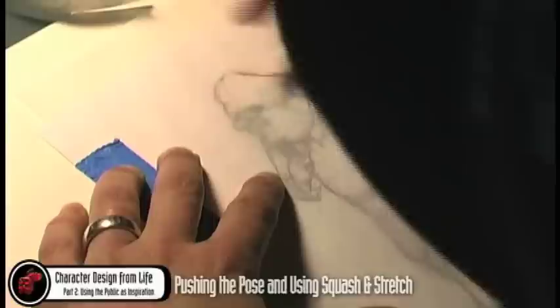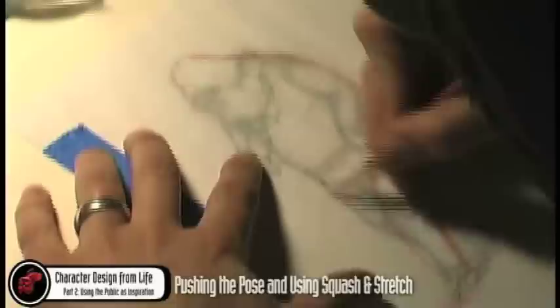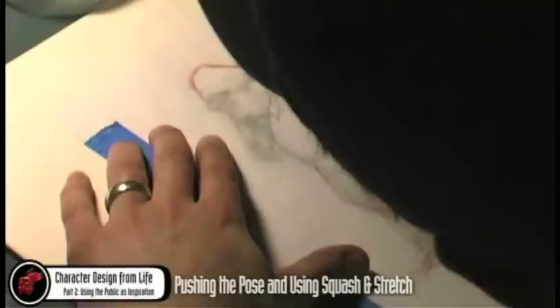Let's simplify with a nice S-curve around the back — this might be his leg kicked out. Let's feel him plant that leg in the back. This would be the stretch side, and the squash side would really pull out where his head would be.